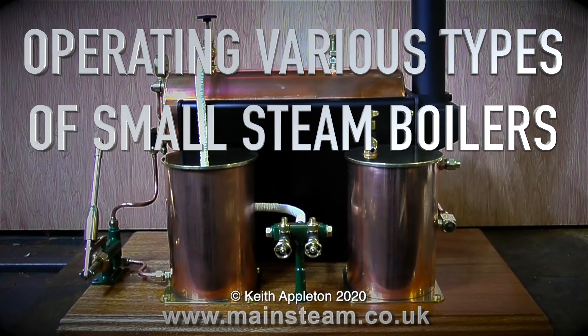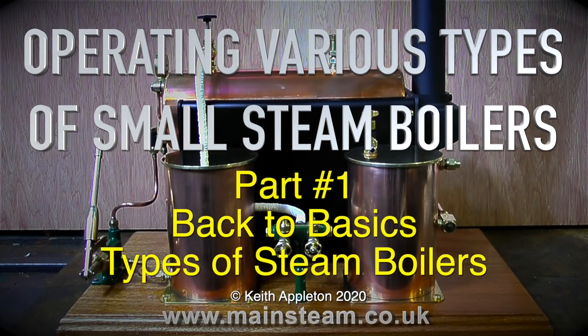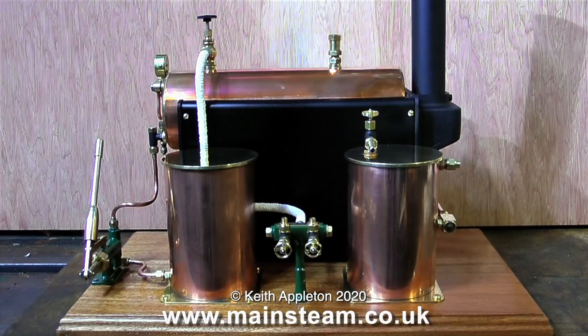Operating various types of small steam boilers — this is part one, back to basics, starting with types of steam boilers. I've been prompted to create this series by several viewers asking very simple questions about how miniature steam boilers work. I'm going to start off by showing the component parts and discussing each part of a steam plant.